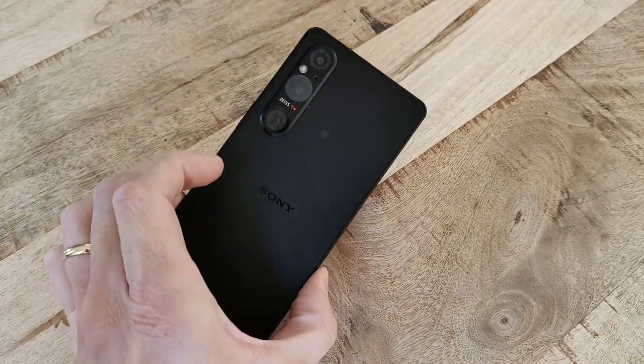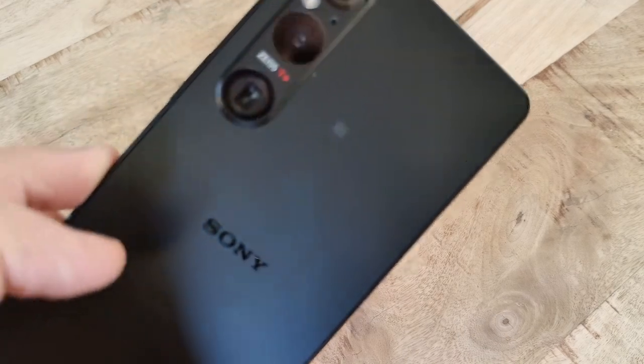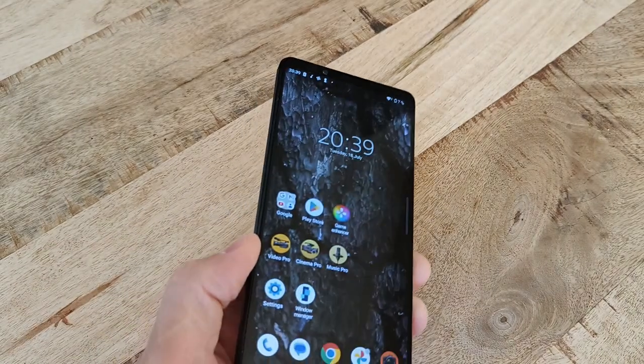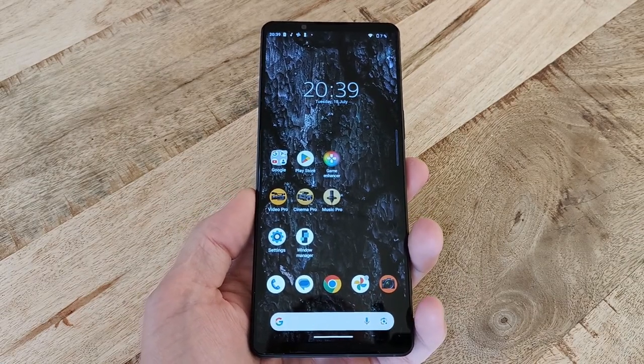This is a short video showcasing the process of performing a factory reset, sometimes also referred to as a hard reset, of the Sony Xperia 1V, or 1.5, or Mark 5, or whichever name suits best. First, make sure you have nothing you want to keep currently stored on the phone, because everything on it will be deleted.